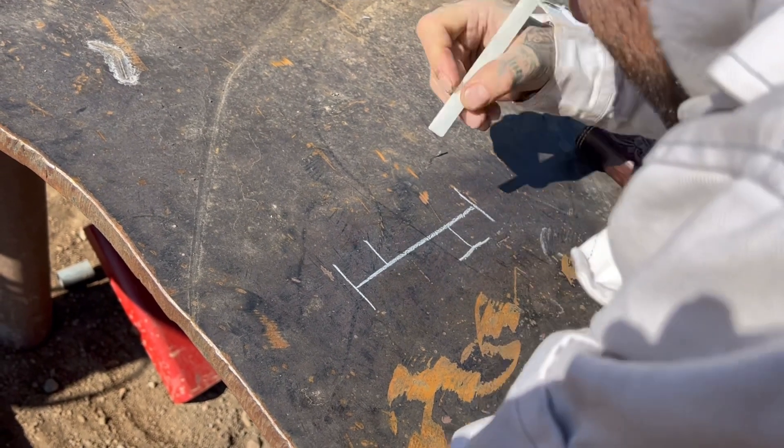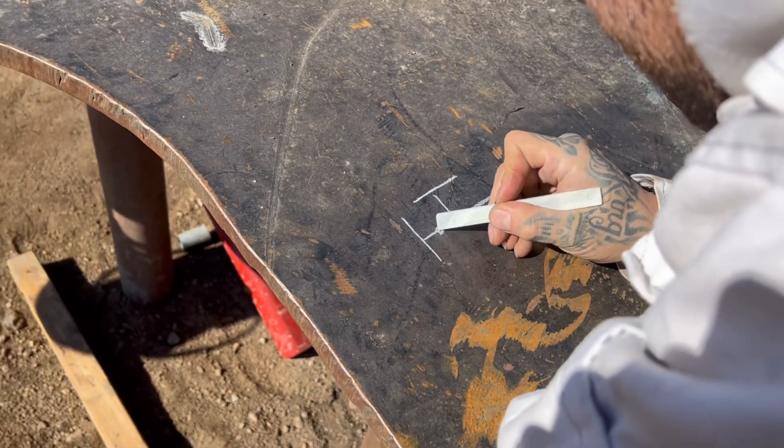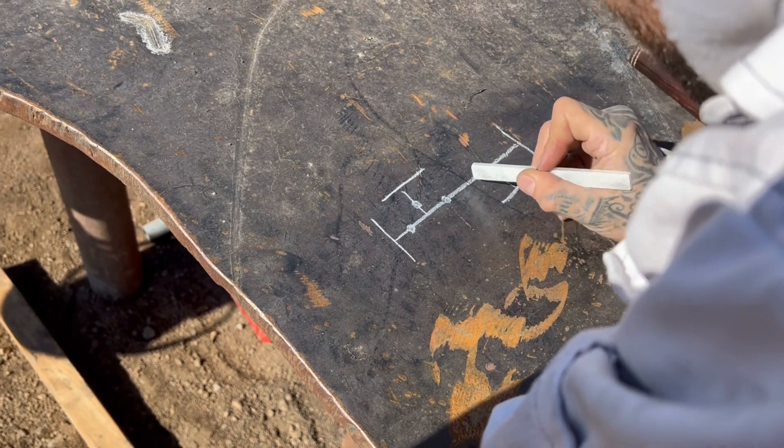They all got flanges on them too. Now every time I put something like this, it indicates a weld. So that's how you know where every weld is.